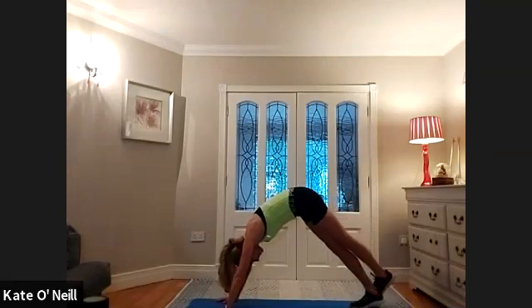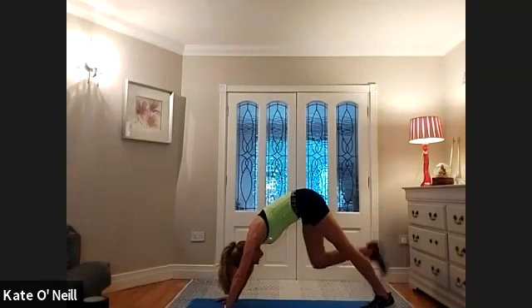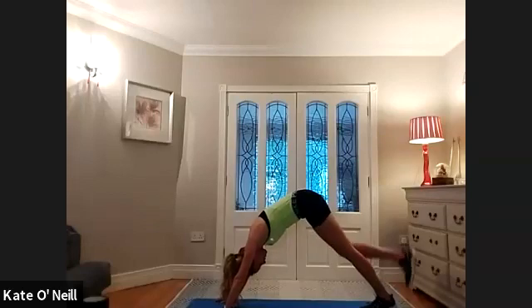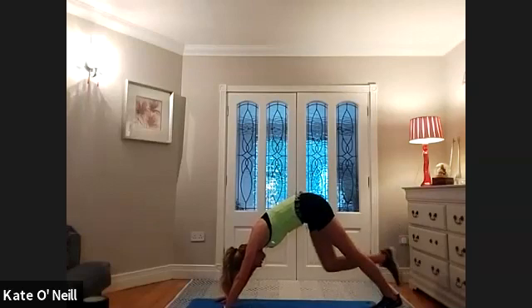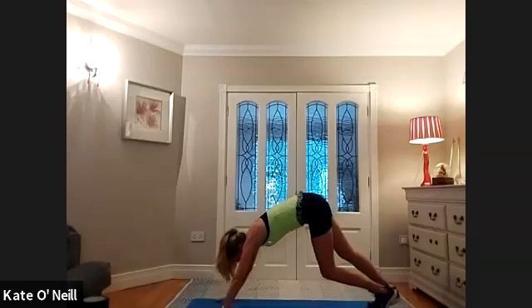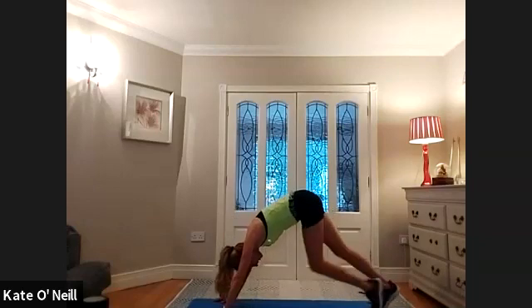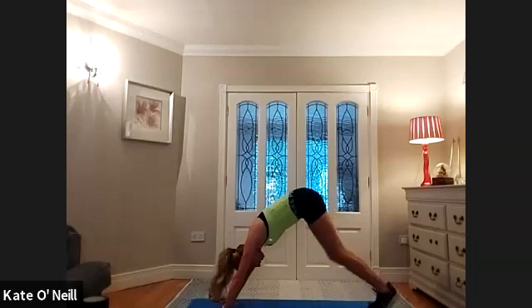From there, bring your left leg behind your right, deepening that Achilles and calf stretch, and hold. Then bring that left foot down and bring your right foot down around the back of the left Achilles, pushing that heel down. Swap over — one more each side — right foot down, left foot behind your Achilles, then swap: left foot down and right foot at the back, pushing down. Bring both feet down and march your legs — bend one knee while the opposite leg straightens, alternating. Push the heel down as you march through that straight leg, staying nice and high with your backside.